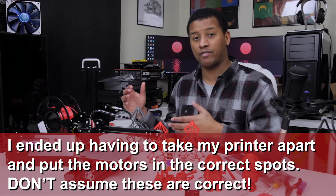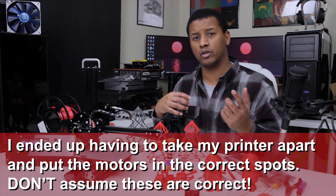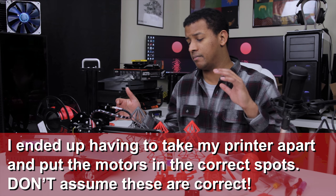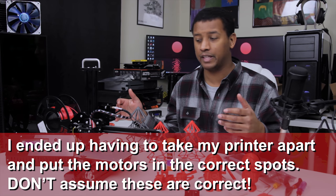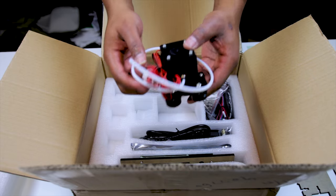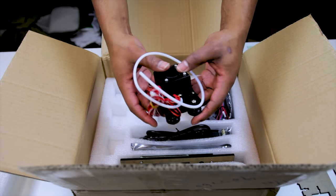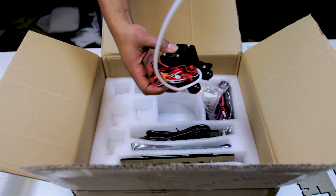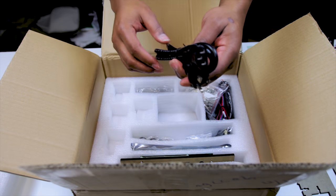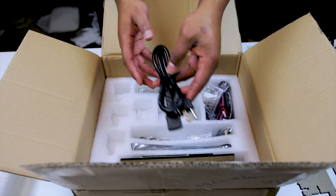I thought the pre-attached hardware was a good thing initially, meaning you wouldn't have to put those on or identify which motor was which — because the instructions didn't really go into that. But it turned out to be not so great. I just trusted that they were the right ones, and as you'll find out later, that wasn't the case. Next up, we had the already pre-assembled extruder hot end. Note that there's no print fan on this printer.